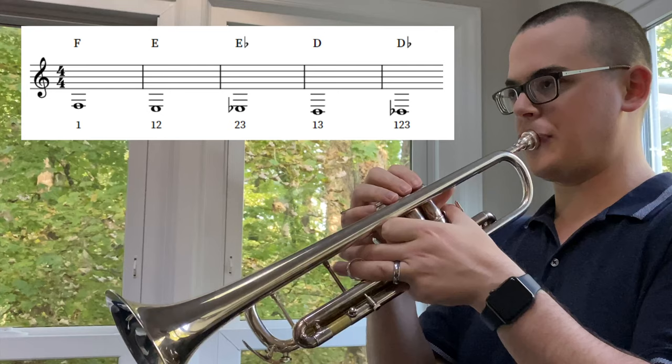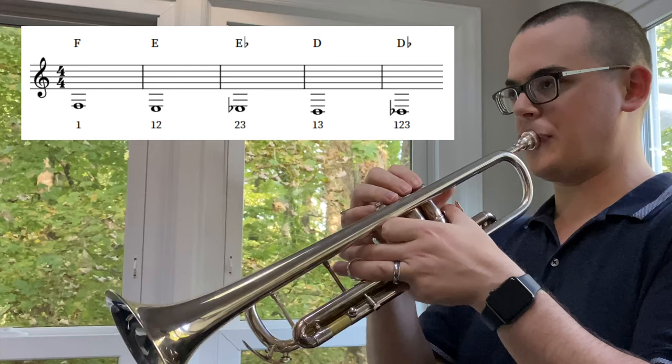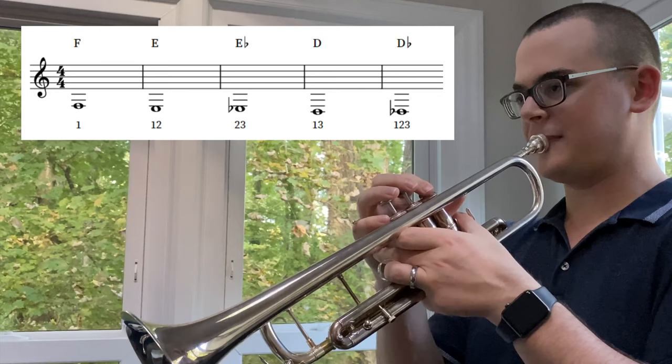On the conical brass instruments — French horn, euphonium, and tuba — these notes are pretty easily accessible. However, on the mostly cylindrical brass instruments, trumpet and trombone, that fundamental pitch is a bit harder to access and often comes out very flat. Pedal tones are different from what I refer to as false tones, which are pitches in a specific range — low F through low D-flat — achieved by bending other pitches lower with your embouchure. I don't consider these to be true pedal tones because they are not actually part of the harmonic series of the trumpet.